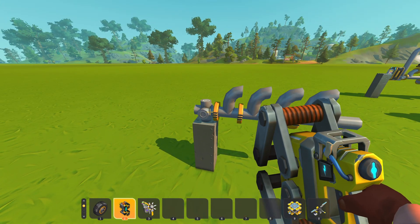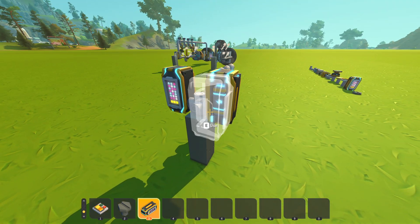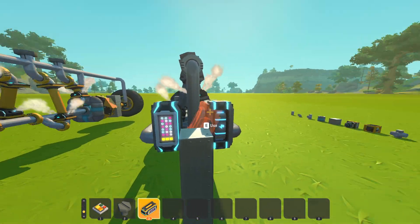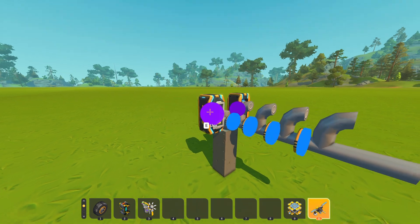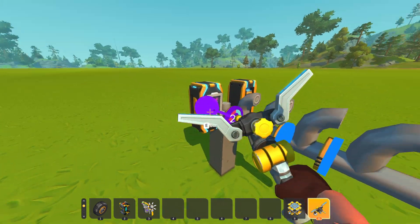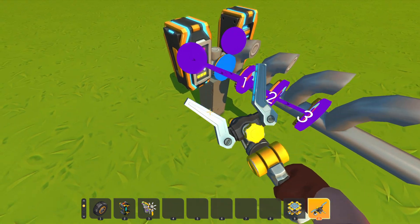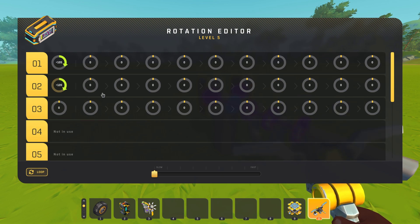Put a controller here — two controllers work, but one is enough. Connect them to all the bearings. You're gonna want to place them about 120 degrees apart.